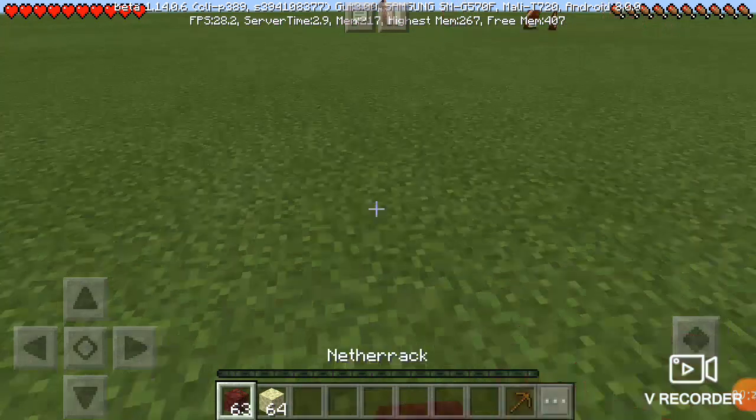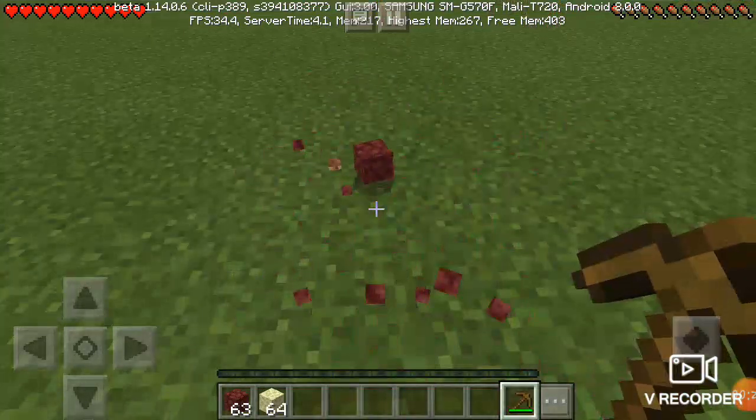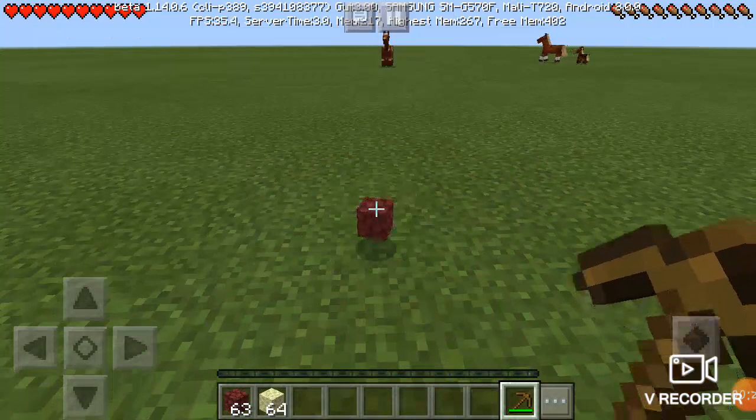Let's first start with netherrack. So the answer is yes — a wooden pickaxe can break netherrack.